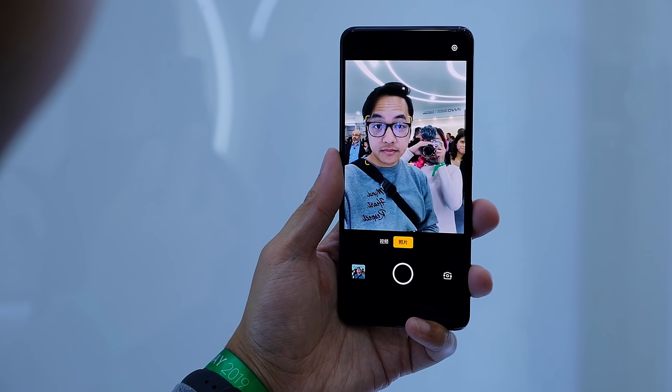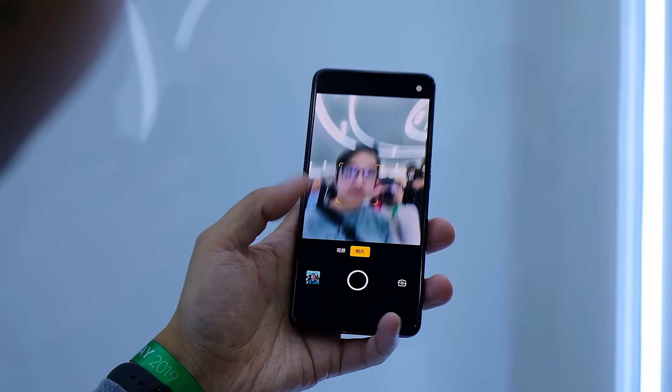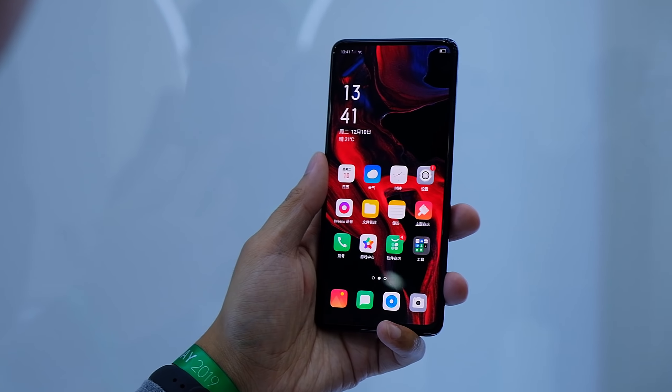Face unlock is really awesome here because you probably don't even have to see a hole or anything searching for your face. With pop-up cameras, it comes up a little bit and then goes back down. But in this case, nothing is moving, nothing is cutting into the display — all you get is that display.